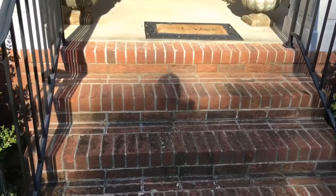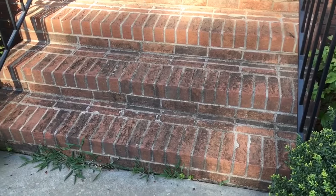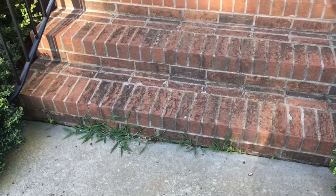So I'm going to put a little bit of a solution on this to kill the mildew and algae, and then we're going to pressure wash all that garbage off while we pull these weeds up at the same time.